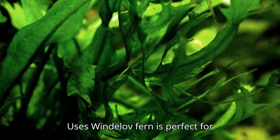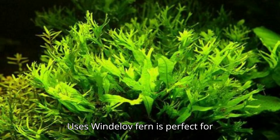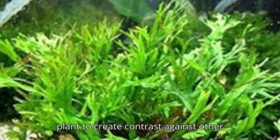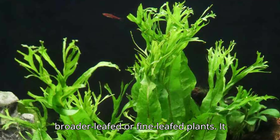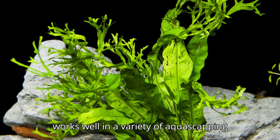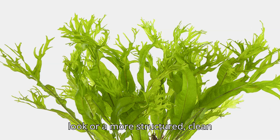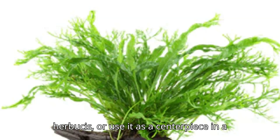Wendelof fern is perfect for aquascaping. Its unique, lacy leaf structure makes it an ideal plant to create contrast against other broader-leafed or fine-leafed plants. It works well in a variety of aquascaping styles, whether you want a jungle-like look or a more structured, clean appearance. Pair it with other slow-growing plants like Anubias or use it as a centerpiece in a minimalist tank.